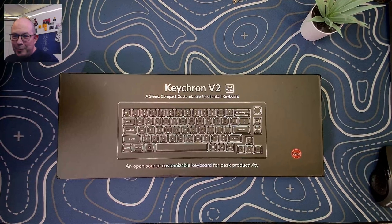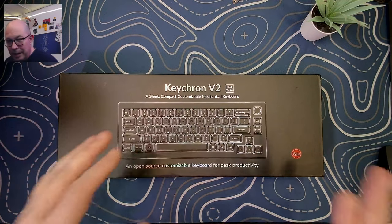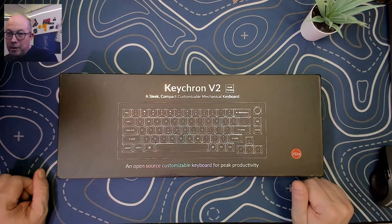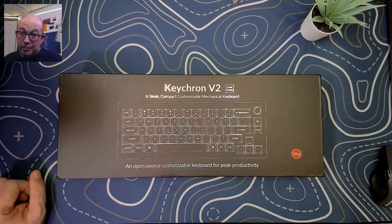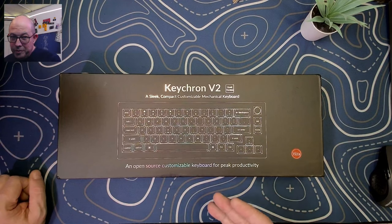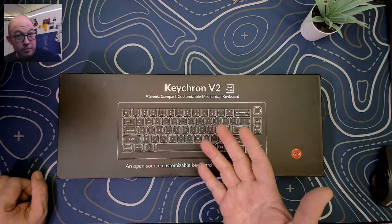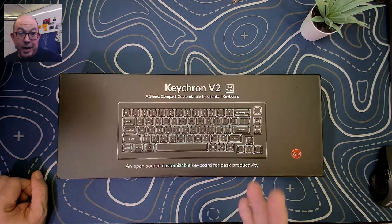Greetings fellow humans, Bad Mark here with another transmission from Mech Tech Keyboards. Today we're taking a look at another exciting entrant into the V series from Keychron: the Keychron V2 65% non-edition barebone. This is the third Keychron V that I've reviewed, and the last two I was extremely impressed with, despite them being tray mounted. I'm kind of expecting the best, but we'll see.